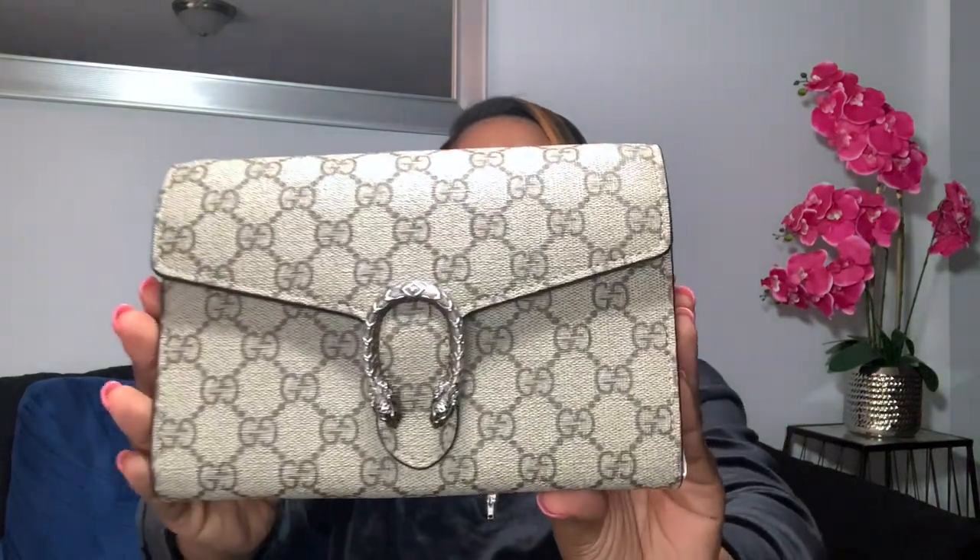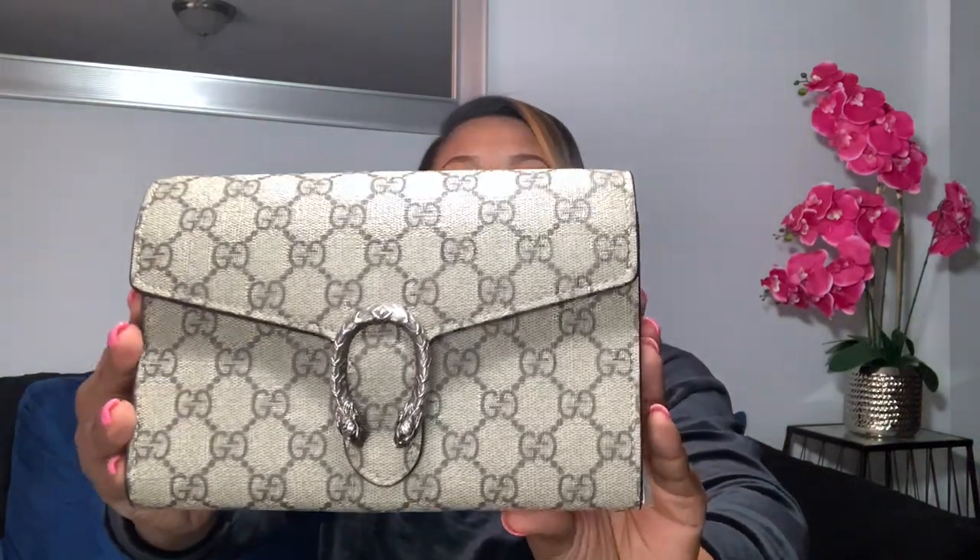Okay guys, here is the bag. This is the front, this is the side to show how thick it is, and then here's the back of the bag.